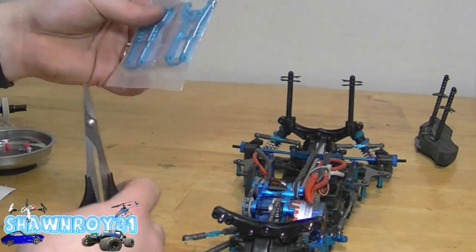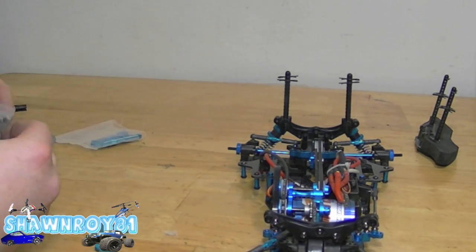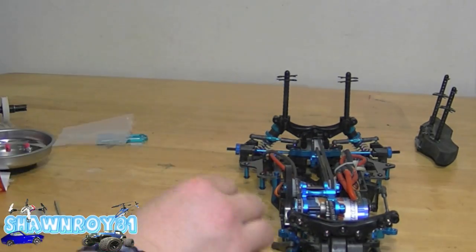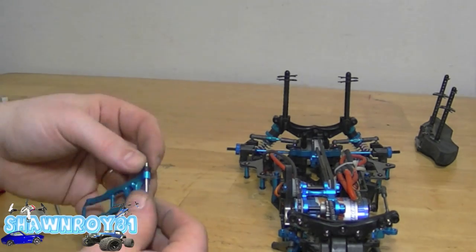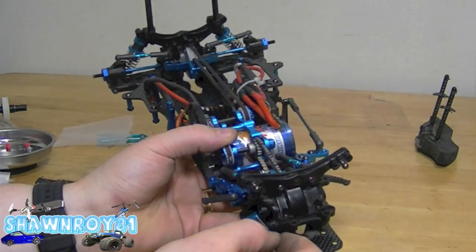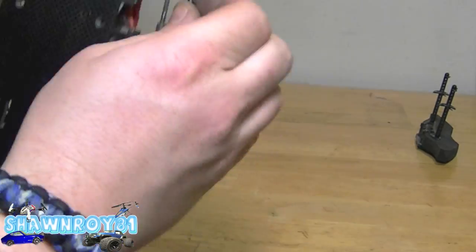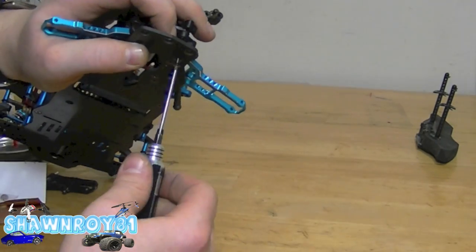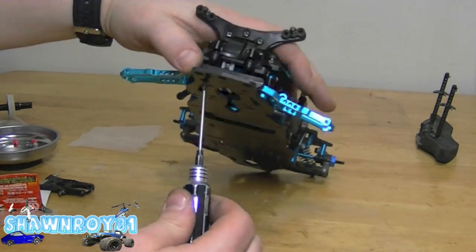Now we're going to start installing those front A-arms by Eagle Racing. We're pulling out the old hardware from the stock A-arms, because that's what we'll use to install the new ones. Using new pins, we get all the ball ends and shims off the stock plastic ones. Put the pin into the back of the retainer, same for both sides. Adding the front plastic retainer - one screw each side - means the A-arms won't flop around and fall out while we work.